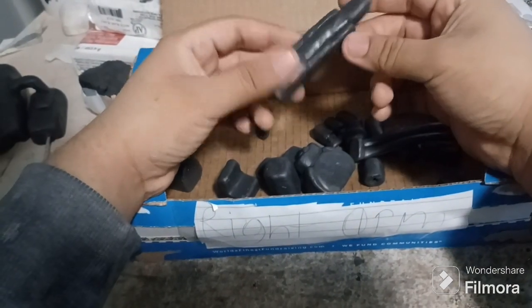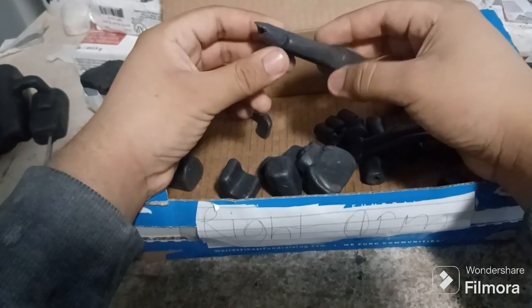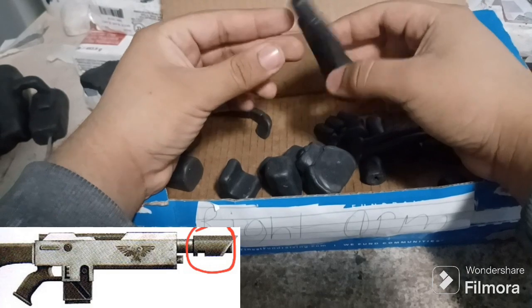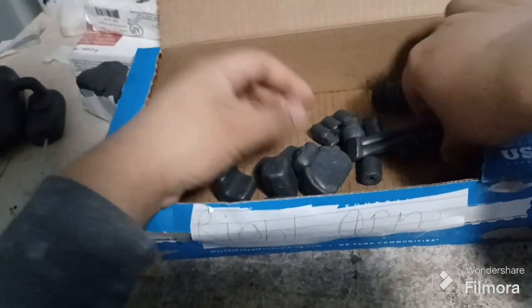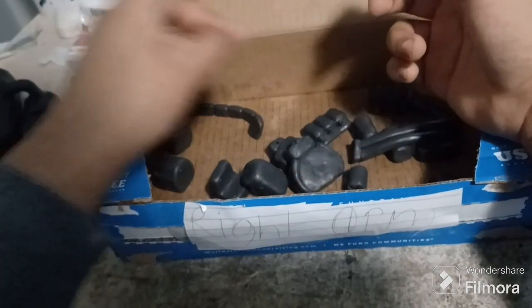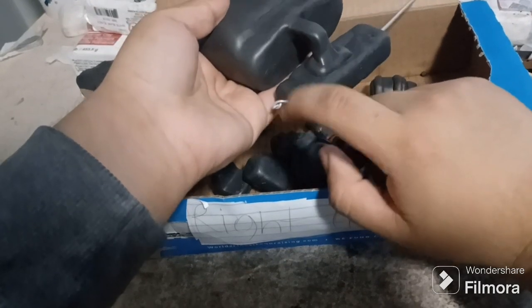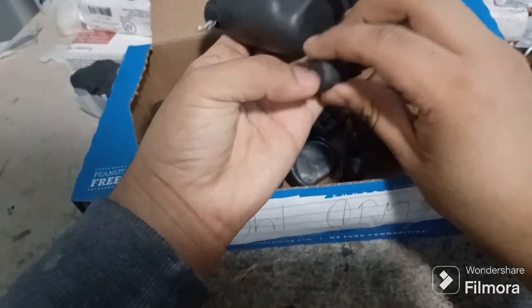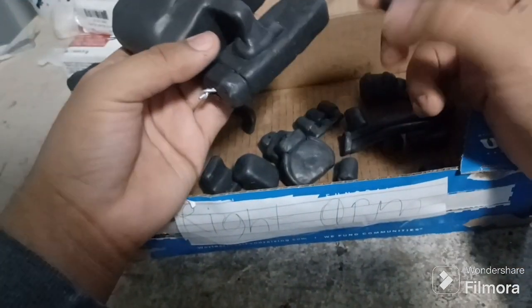This lascannon is based off the lascannons from 40k, mixed with other stuff. And these here are just like the shell ejection pieces — the shells that eject after each shot is fired.